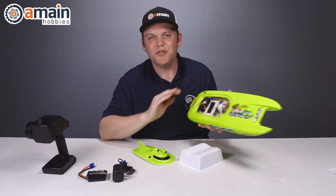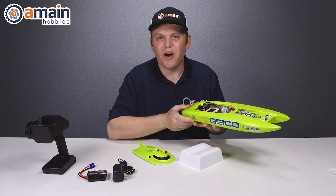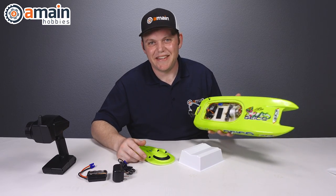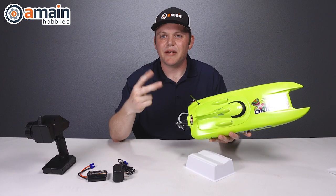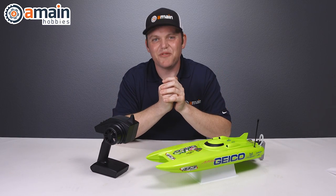Other than the tubing issue, the Miss Geico was awesome — it gave us no troubles, performed as expected, and you could just throw it in the water, relax, and have fun. It was smooth sailing, so to speak. My only recommendation: a second battery. Thanks for watching — if you have any questions or comments on the Miss Geico catamaran or any other RC-related stuff, leave them below. I'm Brett with AMain Hobbies, thanks for watching.